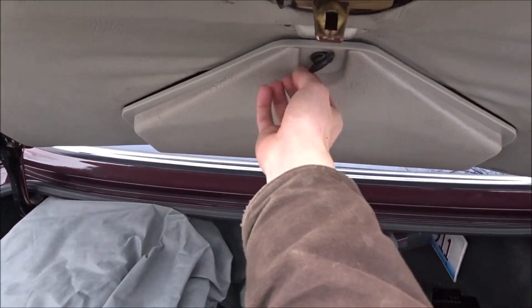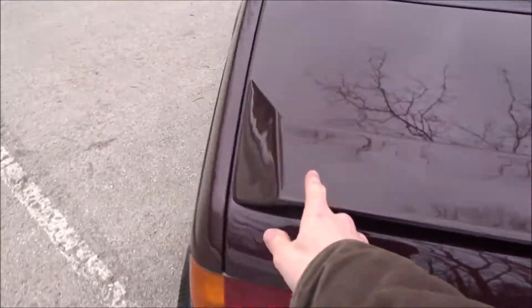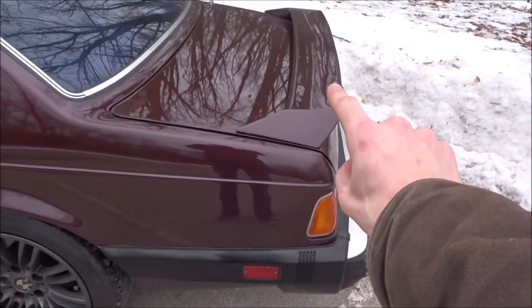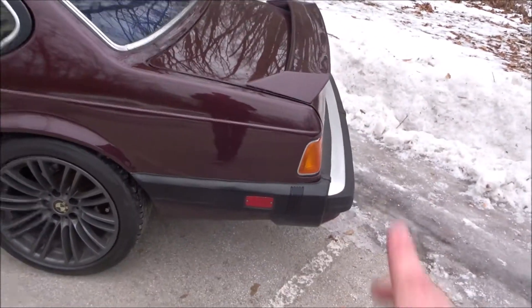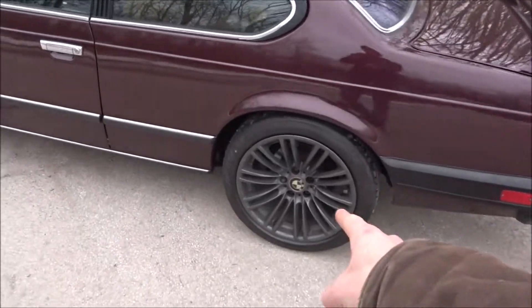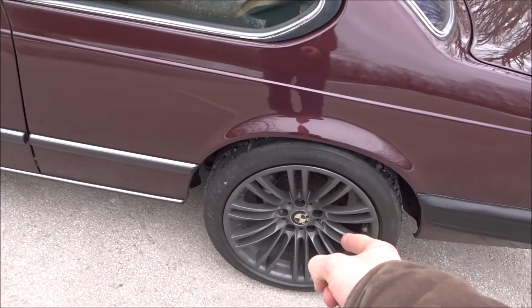The spoiler on this car is not an OEM spoiler. A previous owner put it on, and when I bought the car I actually kind of liked it — it looks really cool.